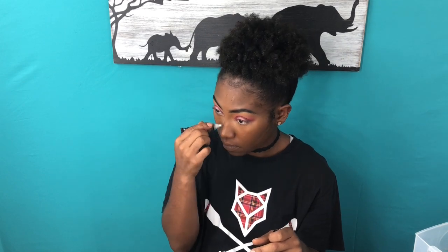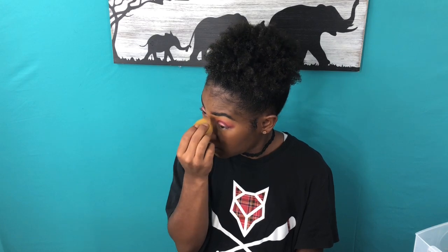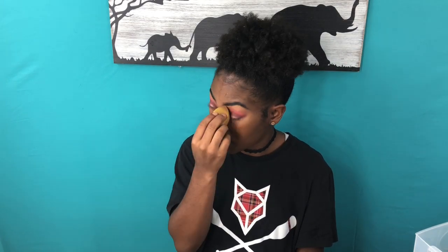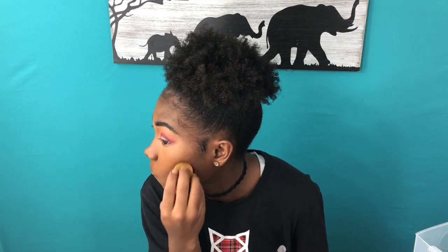Now it's time for contour. I like to do my cheekbones, the bridge of my nose, above my lip, around my chin, and a little bit on my forehead. I'm going in with my contour beauty blender — I have multiple beauty blenders for different things: one for highlight, one for foundation, and one for contour. I'm blending the bridge of my nose downward. For the forehead, dab toward the hairline; for cheekbones, drag toward your ear.